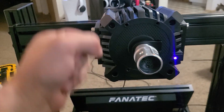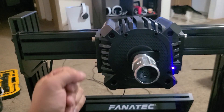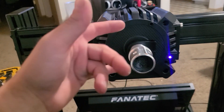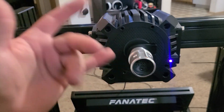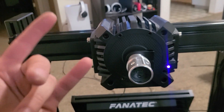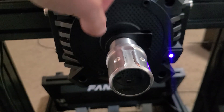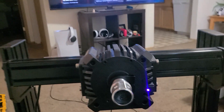So if your wheel doesn't respond but the base is on, force feedback works and everything, when you turn it on it goes choo-choo-choo, you know, all that stuff. But the buttons aren't working, the lights aren't working, and you're trying to connect it but it won't connect — loosen that, tuck that in, tighten it back up, and you should be good to go.